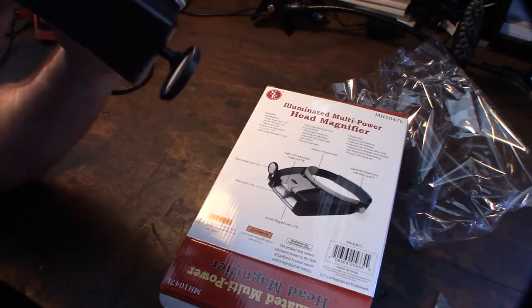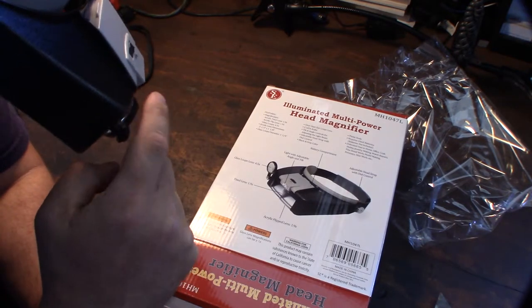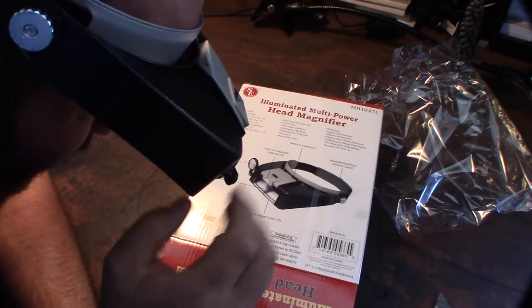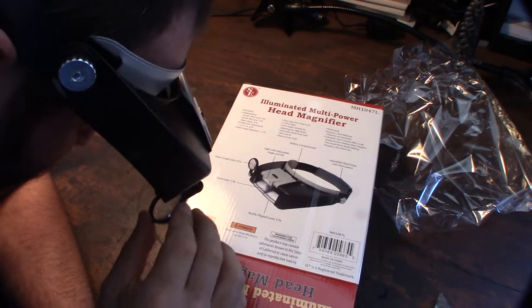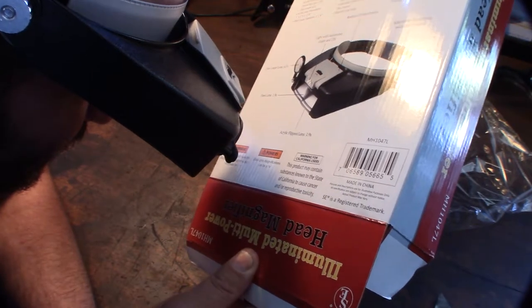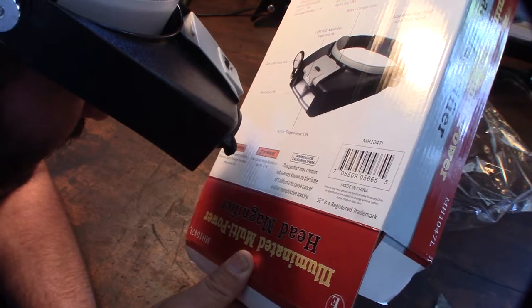Okay, that helps - let's flip on the 4.5. That's gnarly right there. I'm just testing the different magnifications. When you have all three magnifying glasses down, it's super magnified - wow!